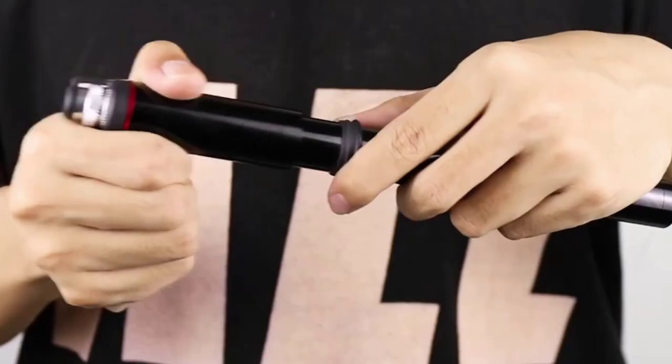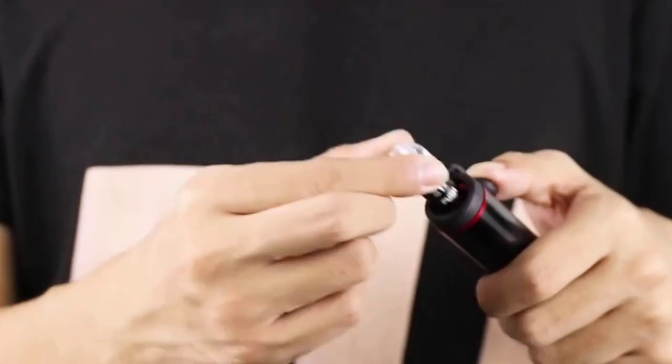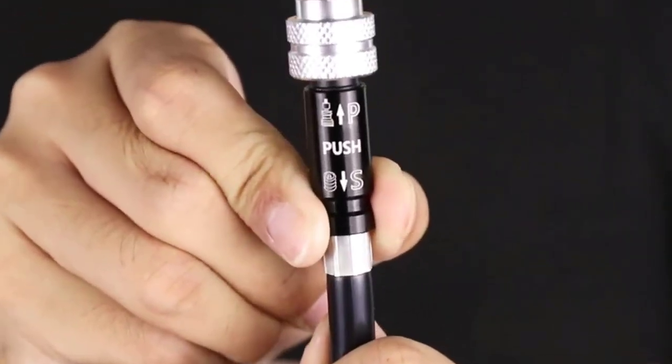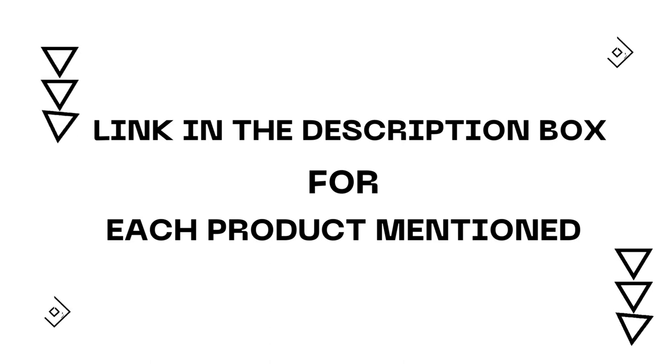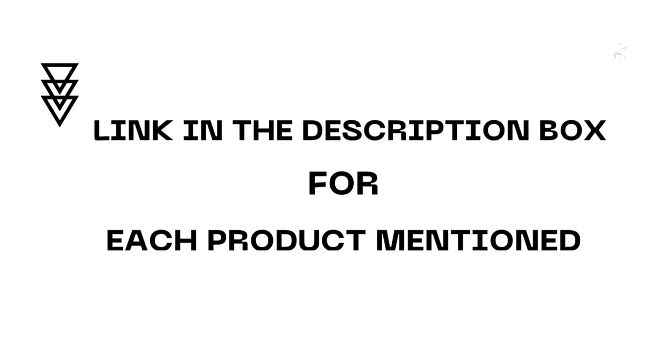Hey guys, I'm excited to share the best bike pumps in this video. After much research, I found these products helpful for people like you. If you want to know about the price and other information, check my description. So without any further delay, let's jump into the video.